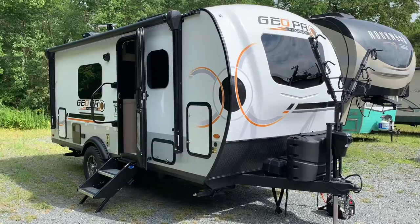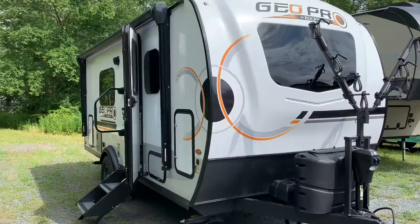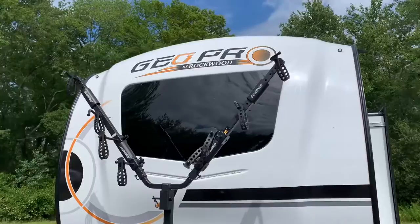This is Dave at Russo's RV Center in Lakeville, Massachusetts. Today I'm looking at a 2023 19FDS GeoPro — this is the Murphy bed model with a kitchen slide-out. This is the 2023, so there are going to be some changes, some new standard features, and we're going to point them out as I go through.